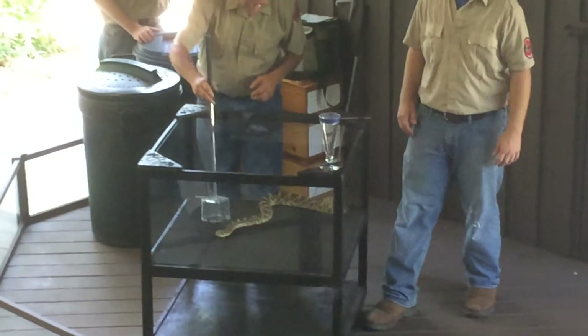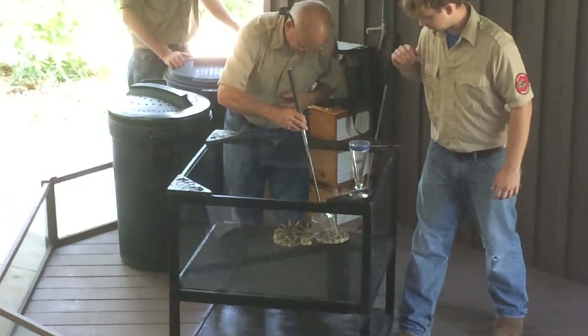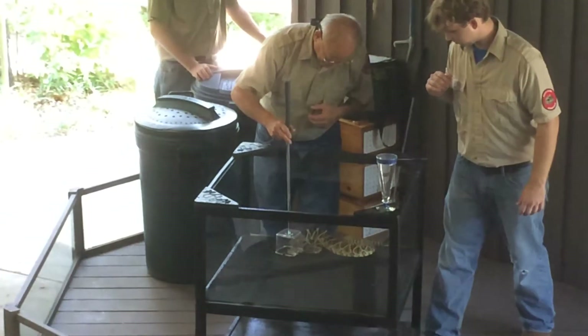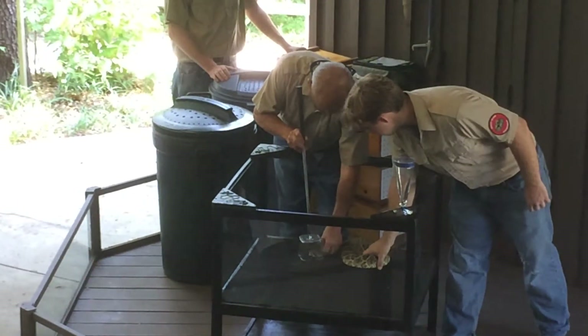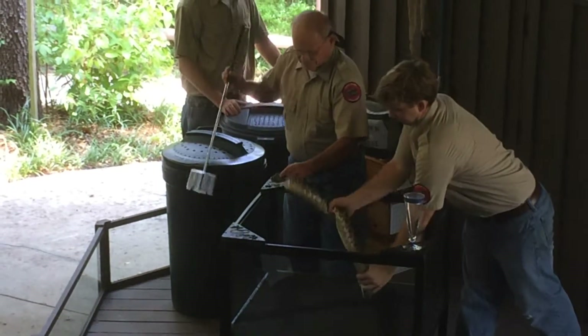This one is a young adult, not quite full grown. The bigger snakes are, of course, stronger and harder to hold. So in this case, we have an extra hand on the body.